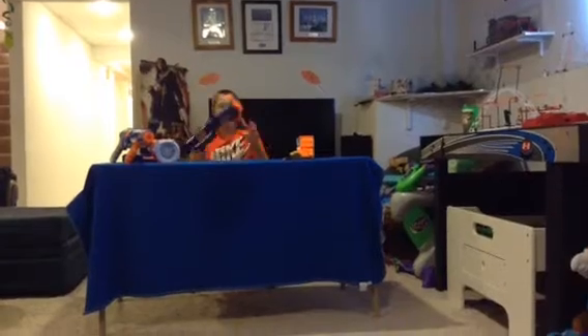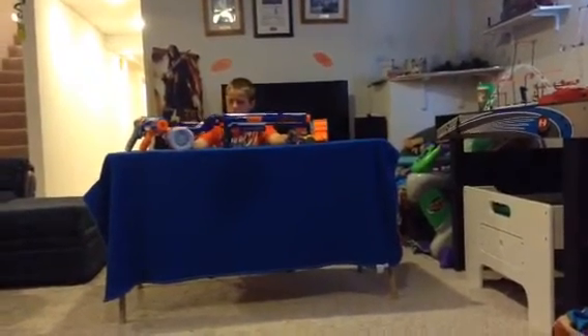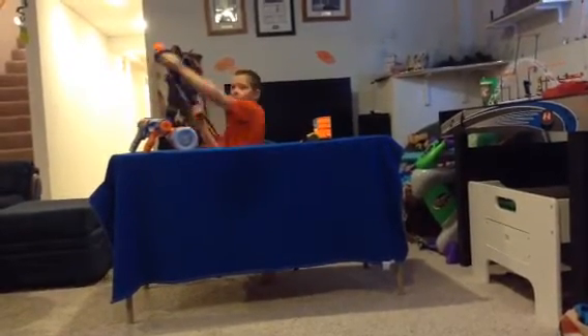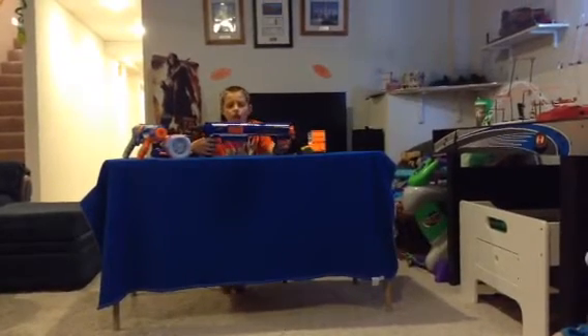Both guns have a stock attachment. This is how you'll see me in the videos. I love the Retaliator stock — it's so comfy — although I wish I had the Raider stock.